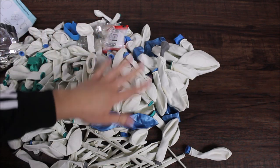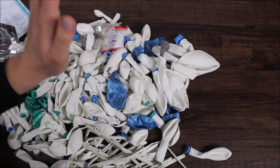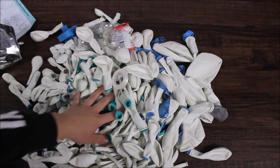We also have curling ribbon. As I look through this, I see that these pretty chrome blue colored balloons are not double stuffed — they are single stuffed. The rest of the balloons are double stuffed.